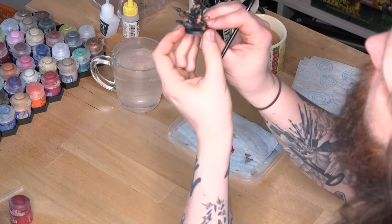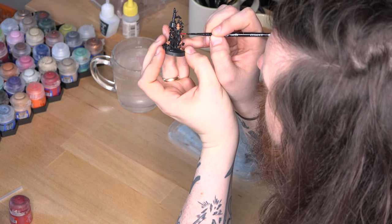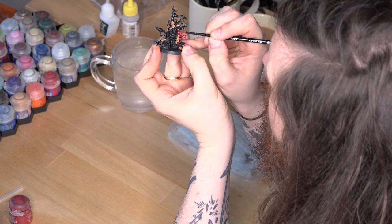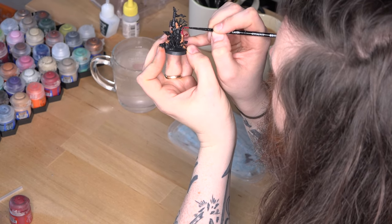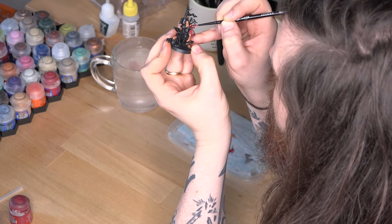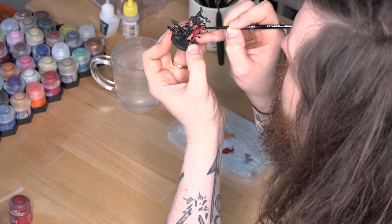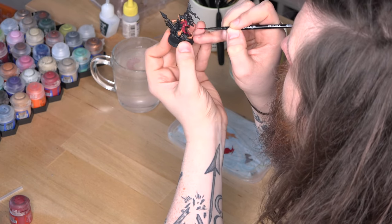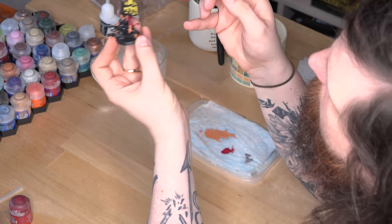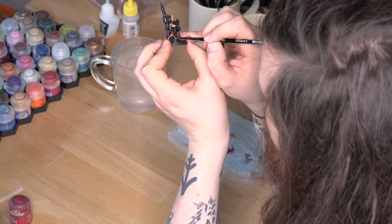Base colouring is pretty much exactly as it sounds. Using whatever colour scheme you've settled on, you want to start blocking in your colours — in other words, pick a bit of the model, decide what colour that bit is going to be, then paint it that colour. The goal of this step is to build up strong, even colours across the miniature without slapping the paint on too thick. If your paint is too thick or too heavily applied, you'll lose some of the details from the model itself and it simply won't look as good.